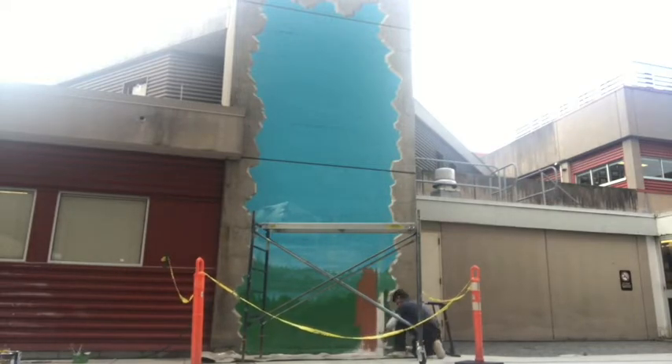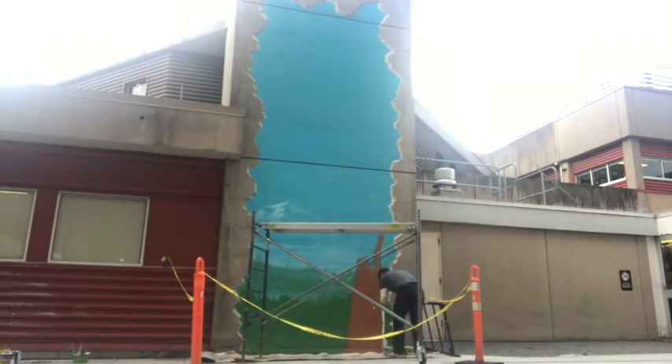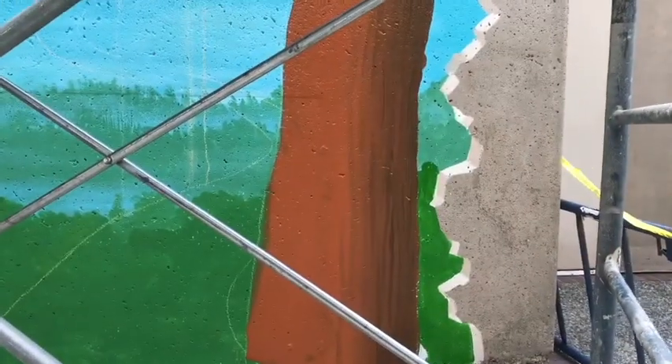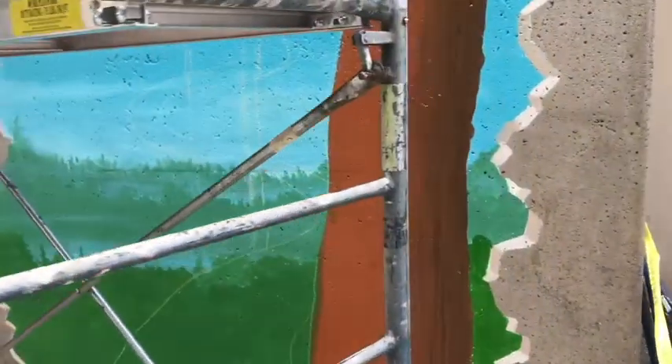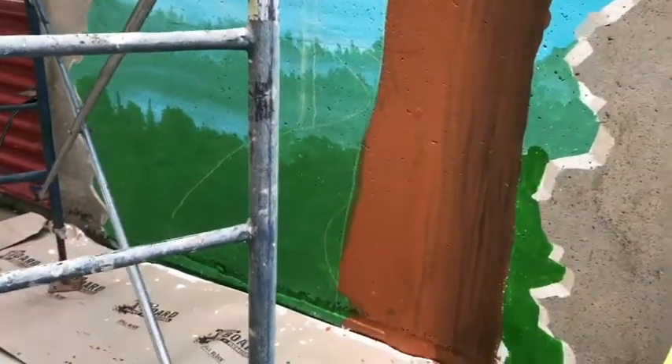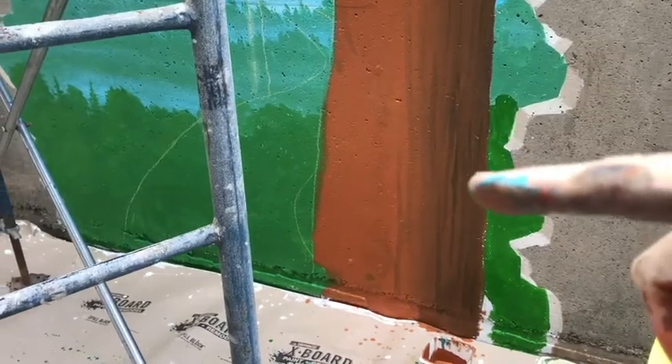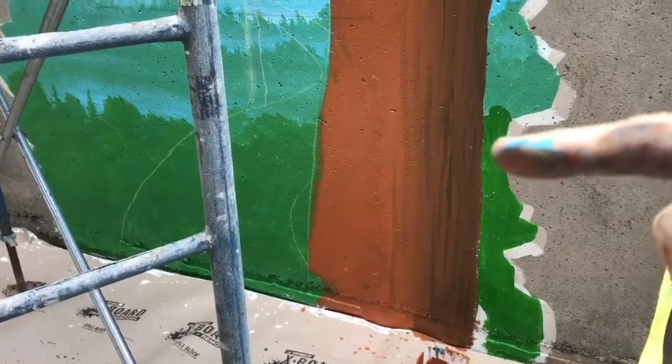Now I'm moving on to some of the foreground elements. I'm painting a big tree and the way I like to do this is to paint in all the solid colors first and then start thinking about where my lighting is coming from and where the shade is going. As I'm painting I'm putting in the shape of the tree and then starting to put in some of the darkness, identifying where the light's coming from and adding little ridges and bits of texture on the tree.